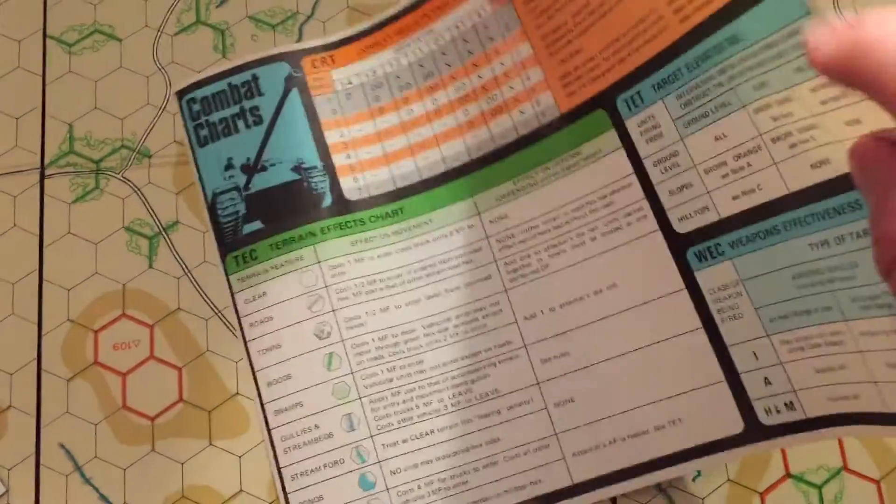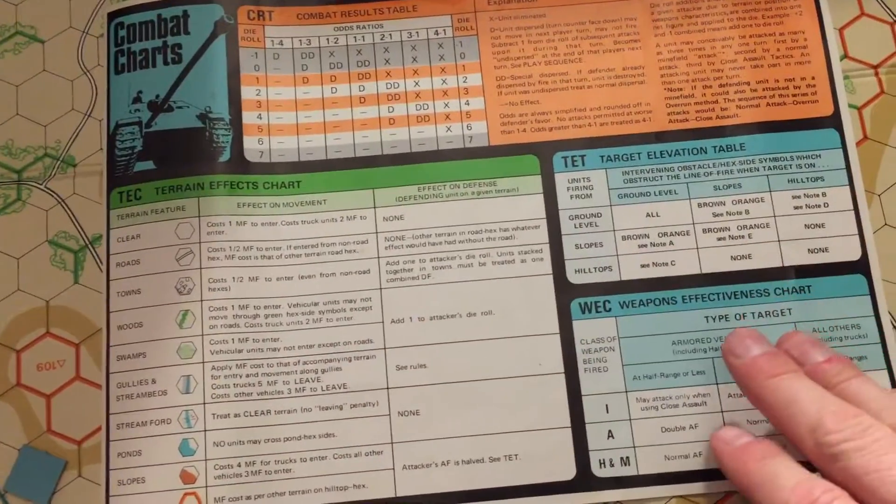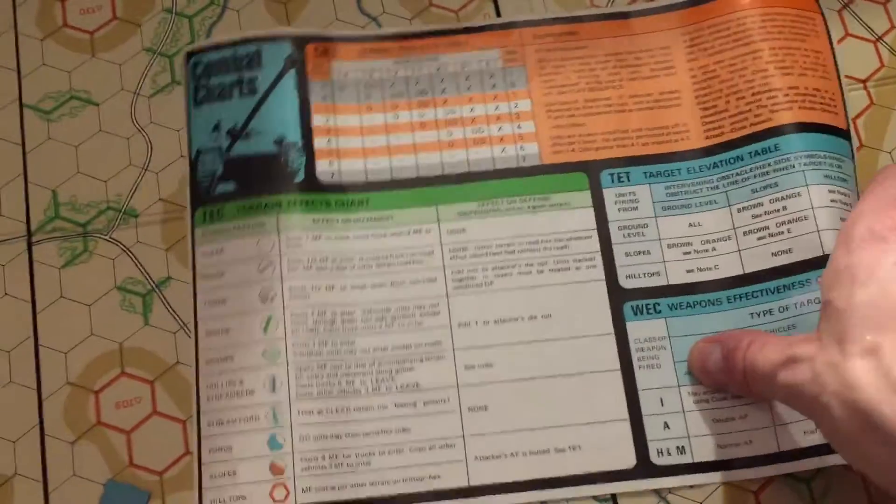The combat charts are on magazine-style paper. Real simple terrain effects combat chart — very simple. You roll one die, which is pretty crazy what you get.